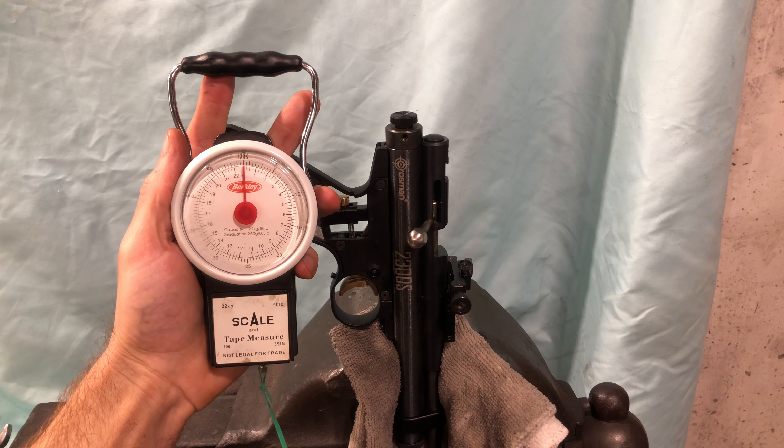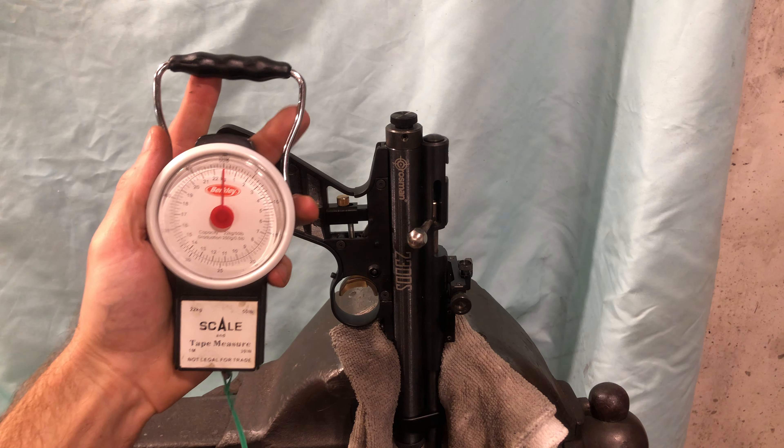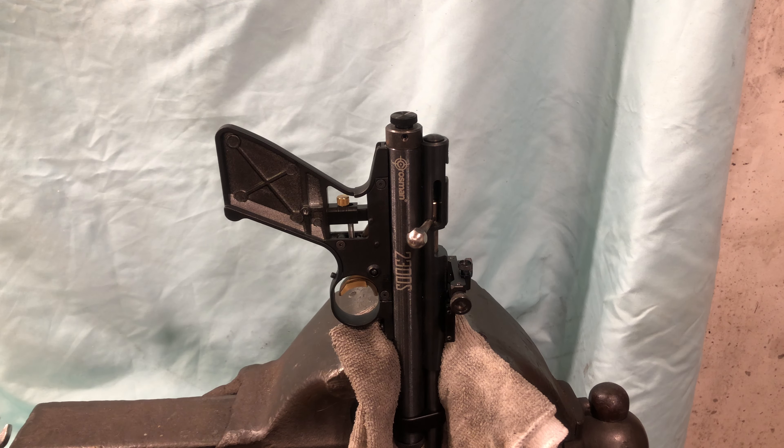This video is going to be a trigger pull test on the two-stage trigger system that I sell. This is a Crosman 2300S that was mailed to me by a disabled customer. I understand that she has reduced mobility in her hands, and she asked me to install the kit and tune it out as best as I could.